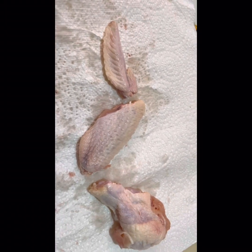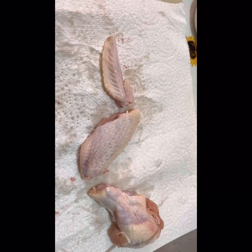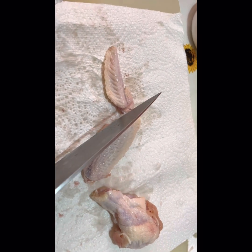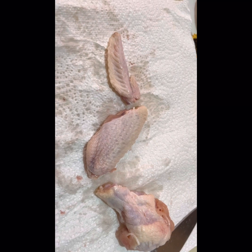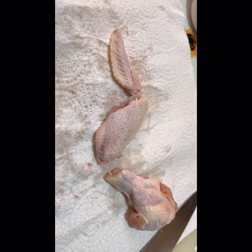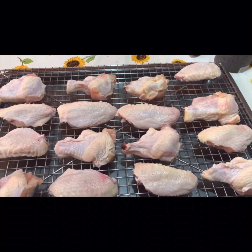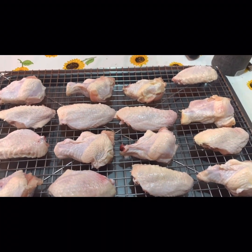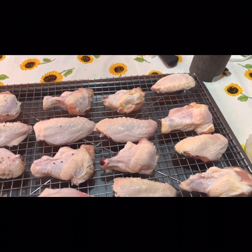It's really easy to separate the wings into the flat and the drumette. All you gotta do is cut between the joints, and then the little wing tip you can just get rid of. I went ahead and cut all of these up and I'm placing them on the rack. I'm gonna take these outside to the Blackstone and season them with just a little bit of salt and pepper — just a little bit, not too much.